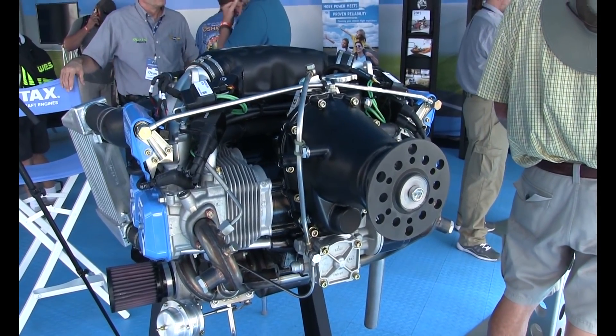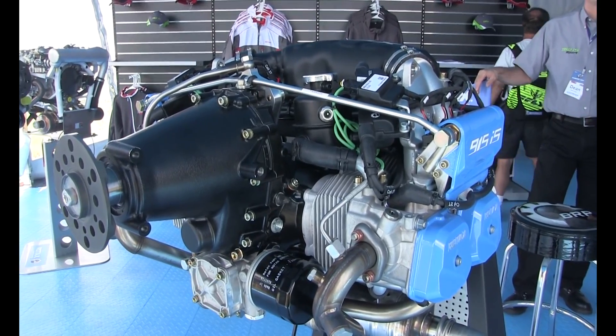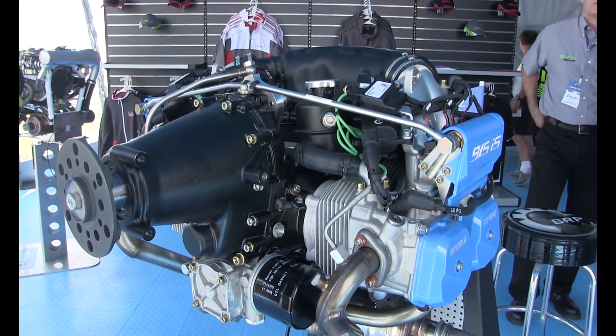We've already been working on this development for quite a while. This engine as we have it here has around 2,000 hours on the dyno. Now we're moving into final parts, and the next phase would be starting at the end of this year or beginning of next year to have some P3 engines — so we can actually start pre-installations with some strategic OEMs, and in the middle of the year start actual flight tests. That will allow us to start certification very early in 2017, maybe even late 2016, to be available as an ASTM and also as a certified engine by the second half of 2017.